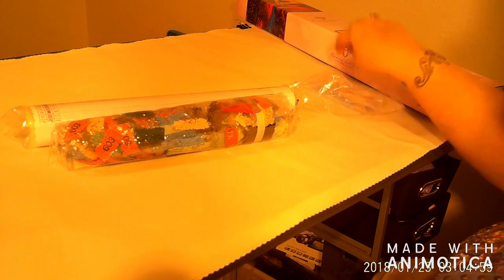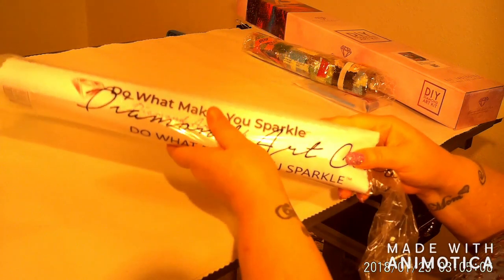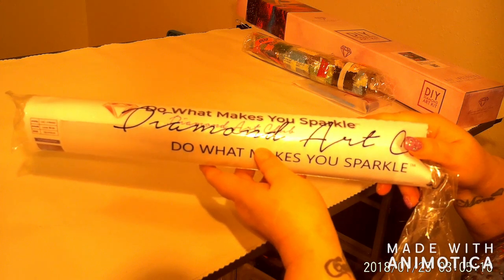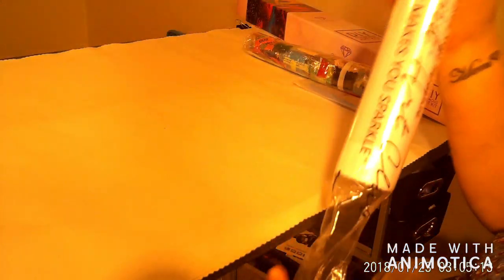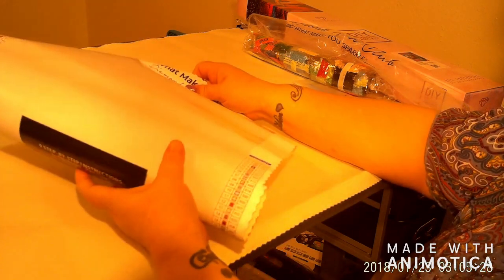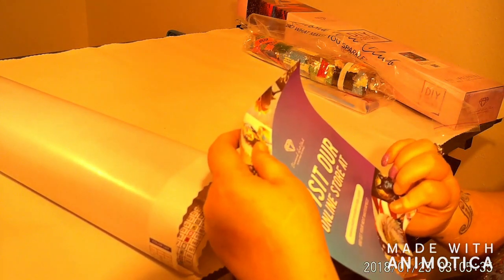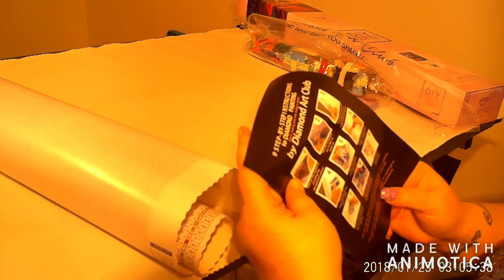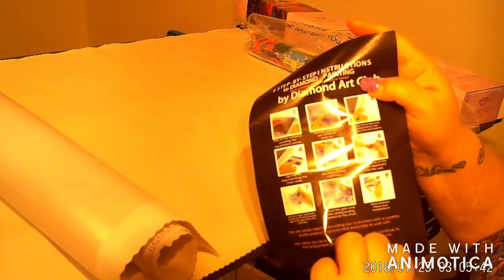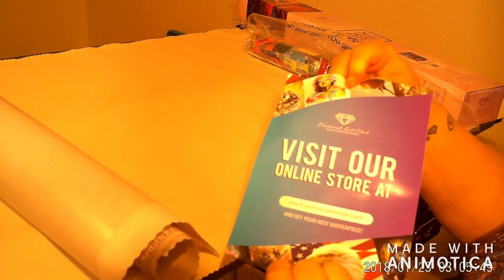The regular bag here says 'Do what makes you sparkle — Diamond Art Club.' My phone had to start ringing in the middle. This is just the regular step-by-step guide, the nine steps, and on the back it gives the website and asks you to visit their online store.